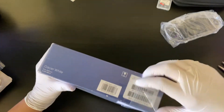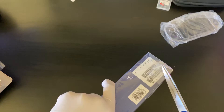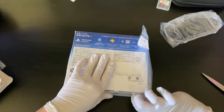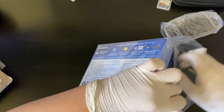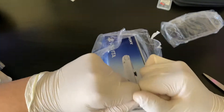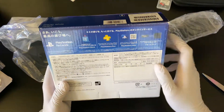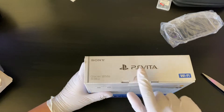Next let's open it up. I need scissors and I'm gonna be pretty careful because I don't want to ruin the box — boxes for these are going for almost fifty to a hundred dollars just alone. Let's open this up carefully. Here is the box with all the plastic off. You can see it's just a remote play thing, and PS Vitas are region free, which is why I wanted to get one.